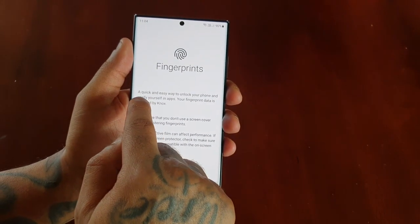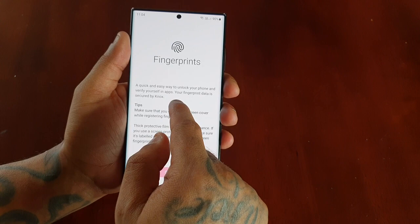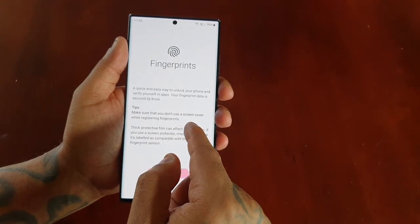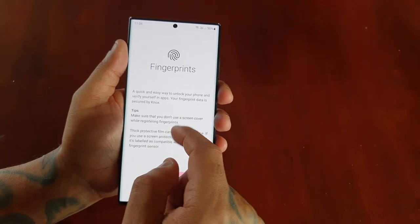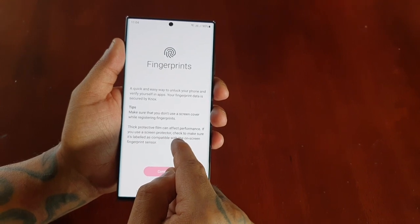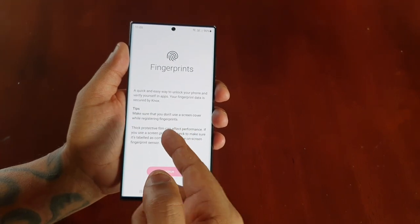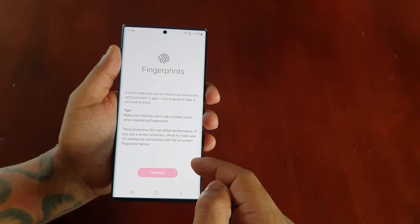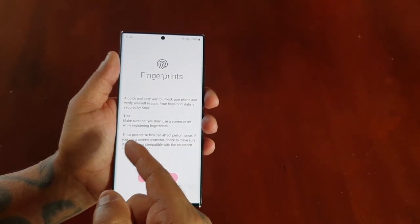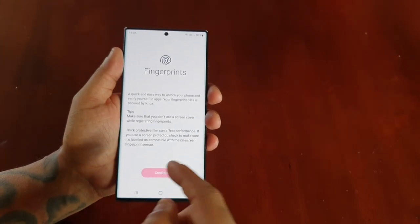It explains that fingerprints are a quick and easy way to unlock your phone and verify yourself in apps. Your fingerprint data is secured by Knox. There are also some tips here — make sure that you don't use a screen cover whilst registering fingerprints, as thick protective film can affect performance. If you use a screen protector, check to make sure it's labelled as compatible with the on-screen fingerprint sensor. This device has the new ultrasonic fingerprint scanner under the display, so make sure you don't have a screen protector on as it could affect the fingerprints being registered.